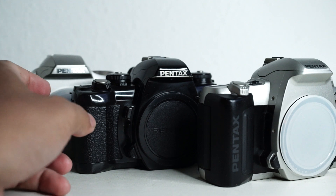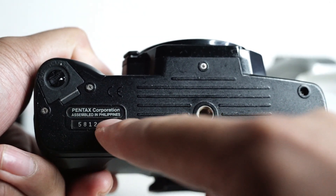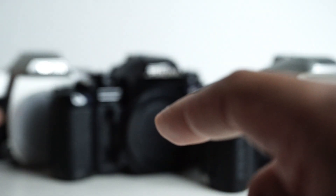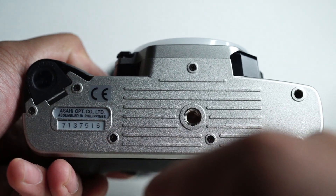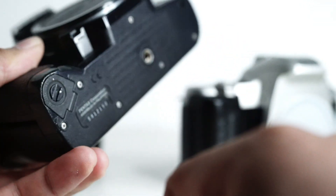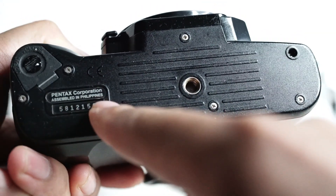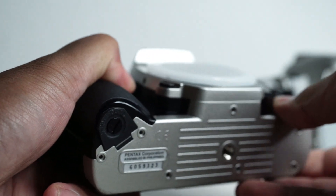The cameras with brass cogs will have 'Pentax Corporation, assembled in the Philippines' printed on them. This is a good indicator because when Pentax switched from Asahi Optical Limited to Pentax Corporation, it was around 2002-2003, and those models were assembled in the Philippines. Note that some say 'Pentax Corporation' but are assembled in Japan — you specifically need 'assembled in the Philippines'.